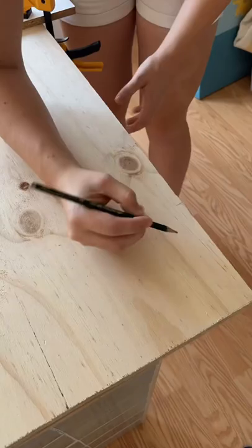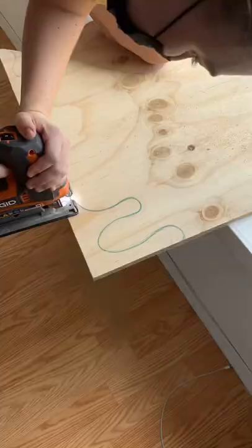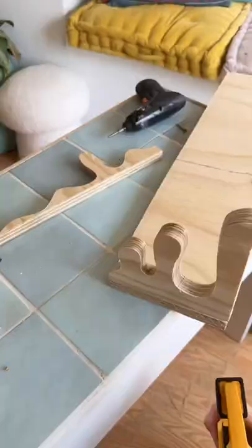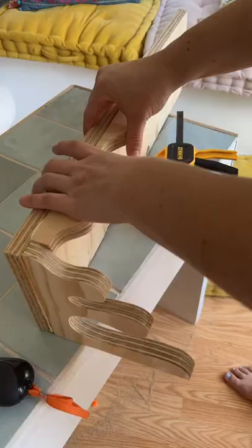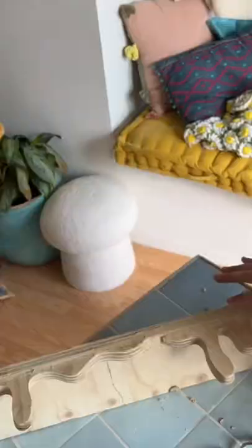I started by cutting out the shelf shape and then these little drippy shapes that I'm going to attach to the side. I didn't really want the look of brackets, so I tried to incorporate them by making them look like they have a drippy effect as well. I attached it with wood glue and then went in with some screws to secure it, then used some wood filler to fill in the gaps and cover the screws.